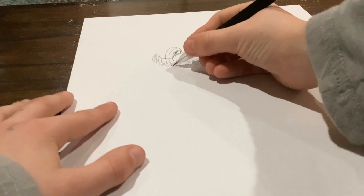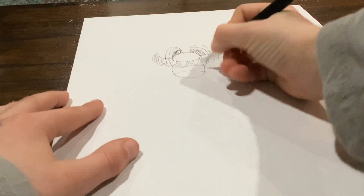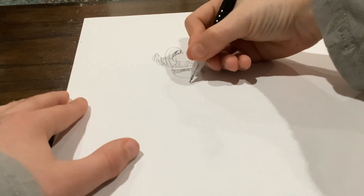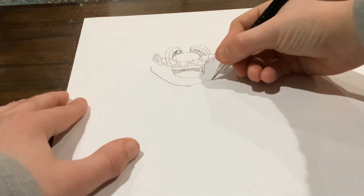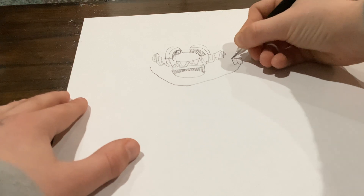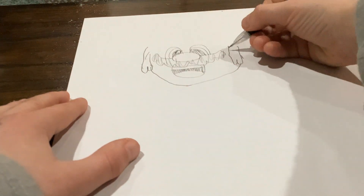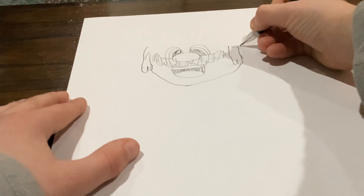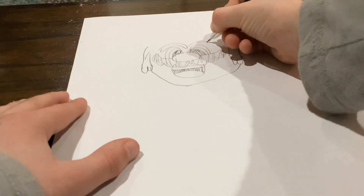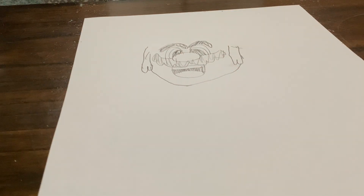Then you got his mouth. Go to the inside end. You're going to start his hair, and his hair goes up into there. Get his eyebrow. It doesn't look very good right now, but it's all going to look good in the end.